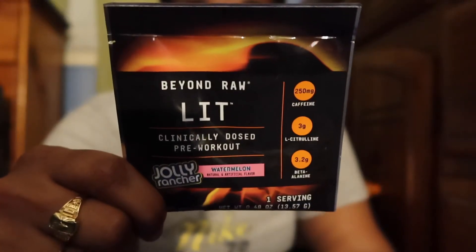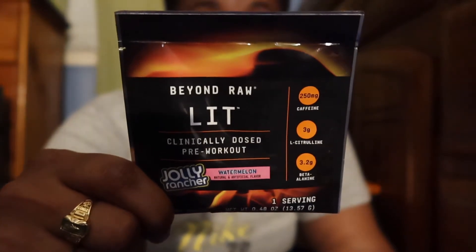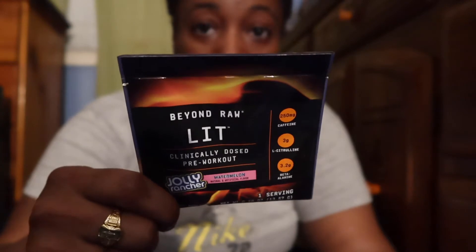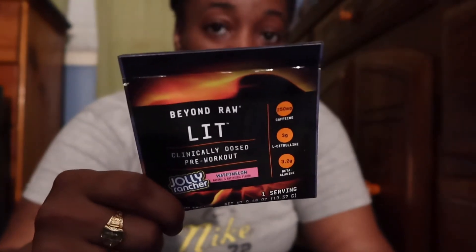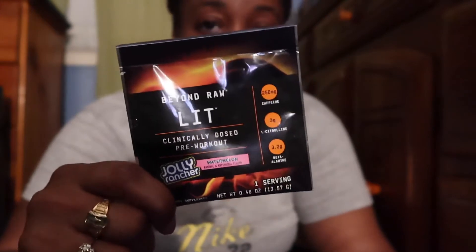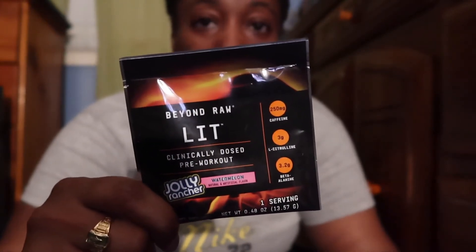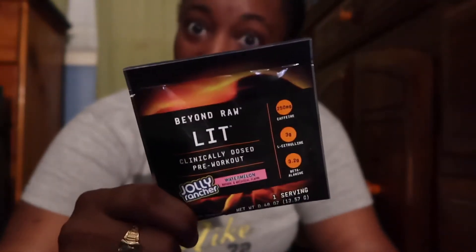So in today's video, we're going to be talking about the Beyond Raw Lit. This is the pre-workout in the Watermelon Jolly Rancher flavor. I got this packaging because my brother gets a GNC package every month with different samples of things — vitamins and stuff — and he asked me if I wanted to try something that was in the box, and this was in it.